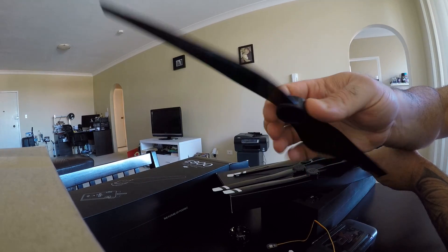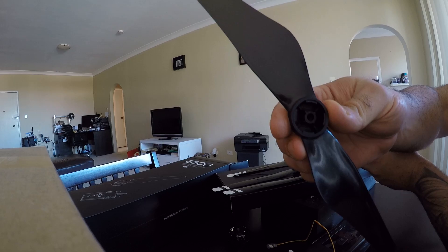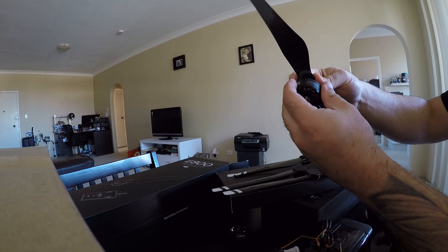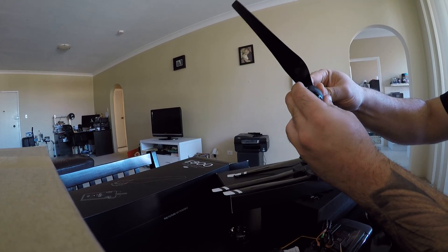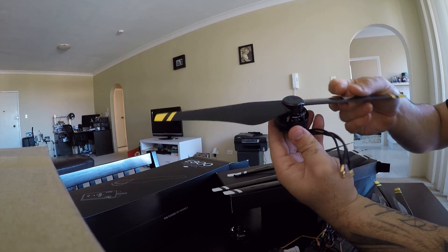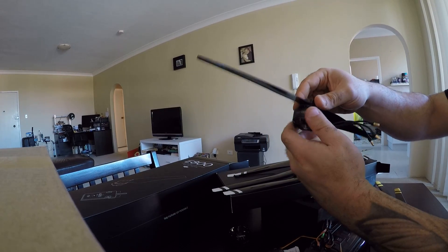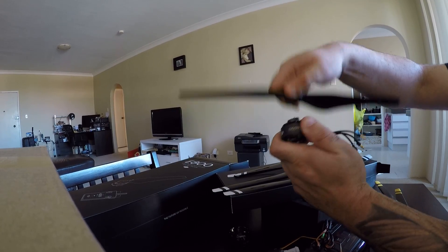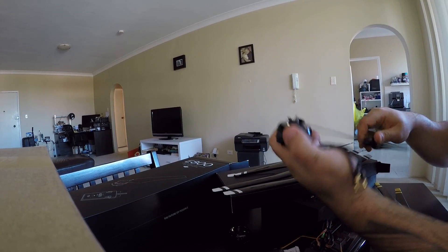They've got the quick-change locking mechanism. Let's just try one on a motor — you just push it in, push down, and it locks in. And to get it out, unlock it and pull it off. Pretty neat little setup.